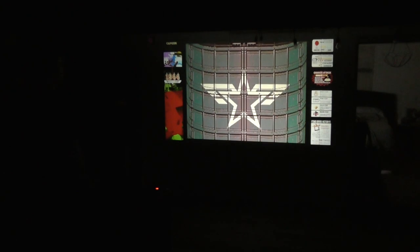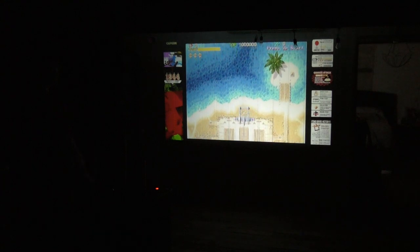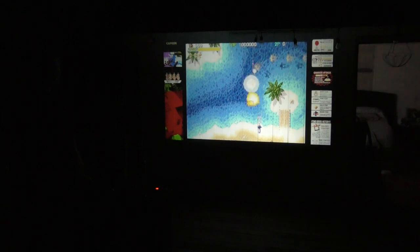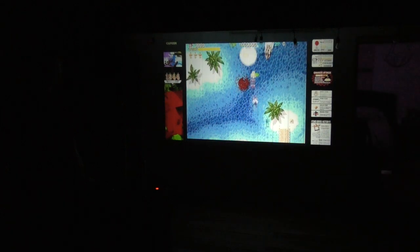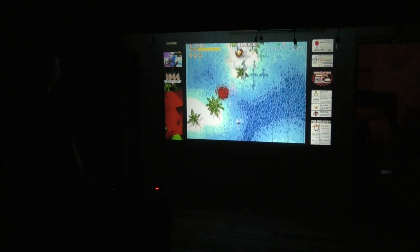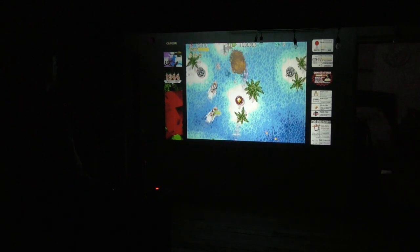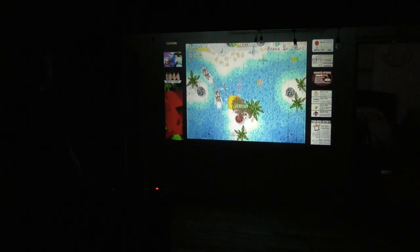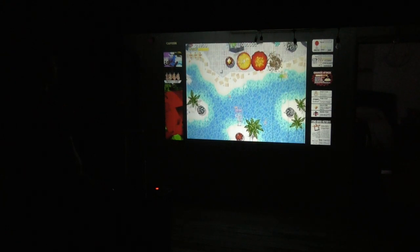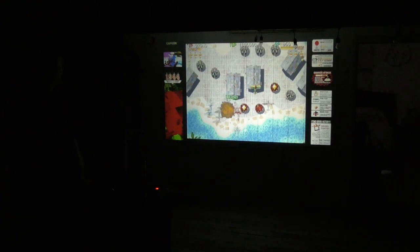Let's drop in a coin. It looks good. Two people could play it — we could just hit the second player button and now we've got both people playing on this thing out here on the deck.